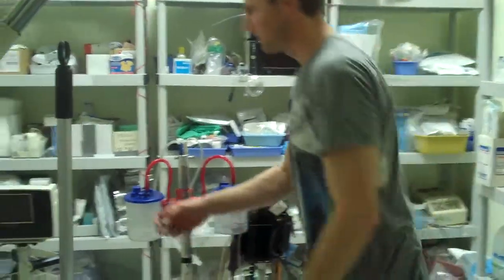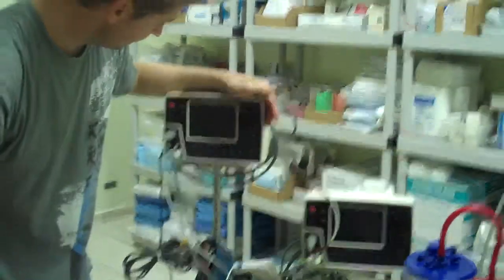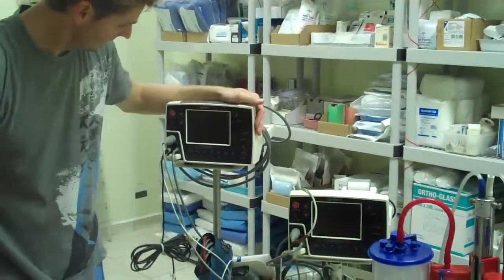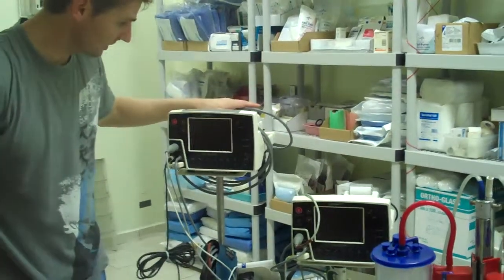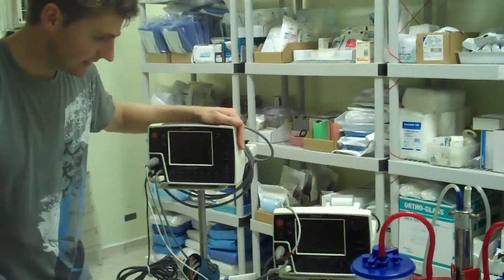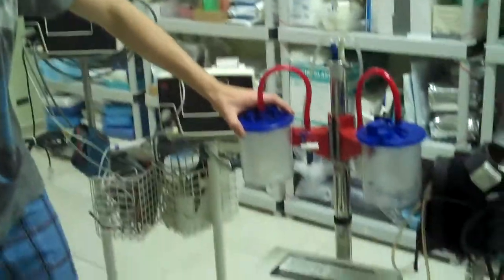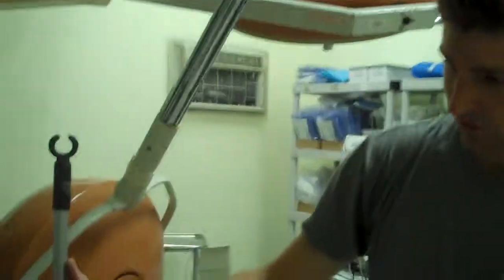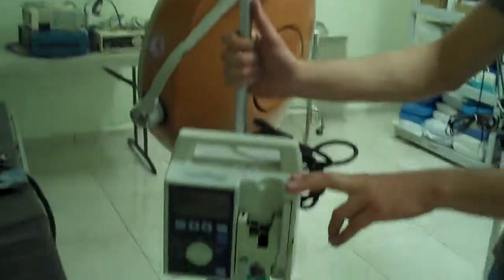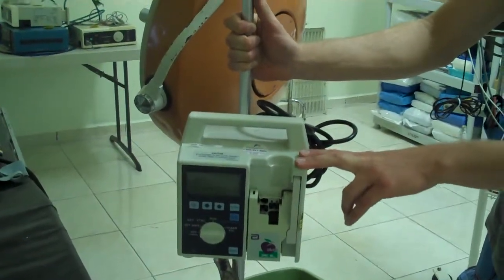If that fails, we have two GE Scholar III monitors. They have working pulse oximetry and non-invasive blood pressure, however EKG does not work on either machine. We also have good working suction machines, as well as a pump for running IV solutions at set rates if desired.